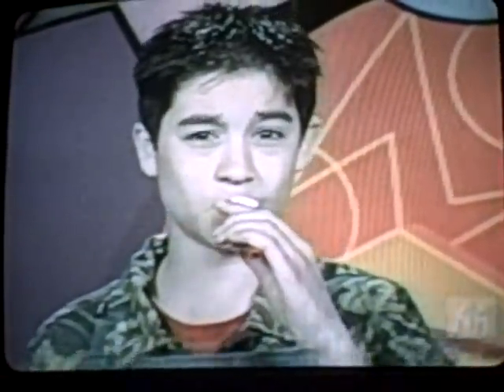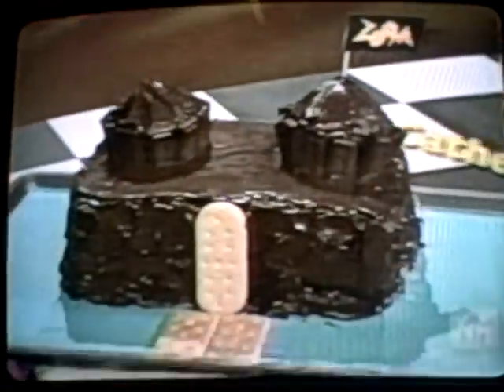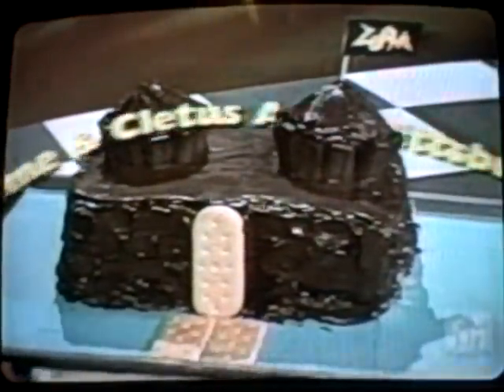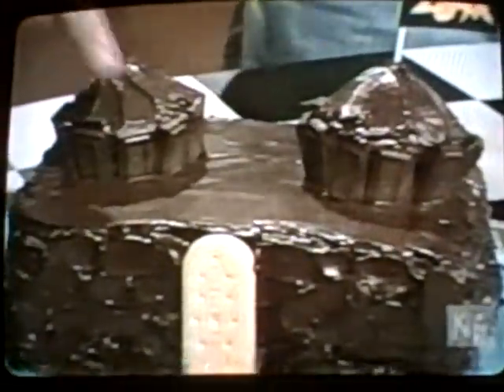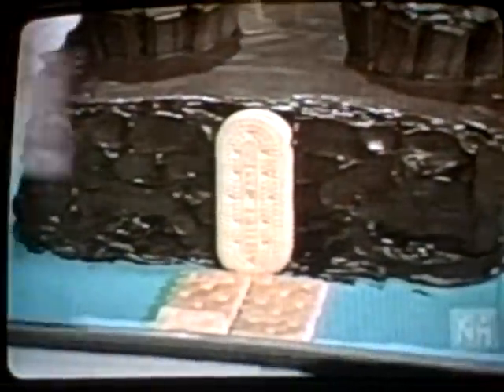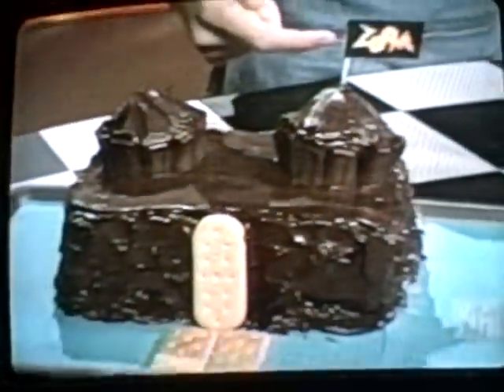Royal Zoomers, I present the castle cake sent in by Catherine and Cletus A. of Pittsburgh, Pennsylvania. Here are the towers, the door, the moat, and the drawbridge. It's the Kingdom of Zoom.